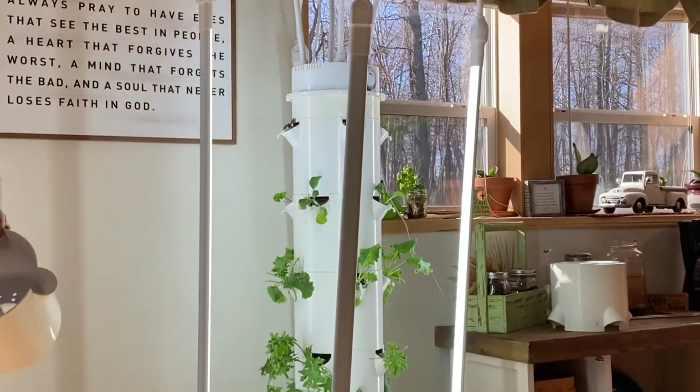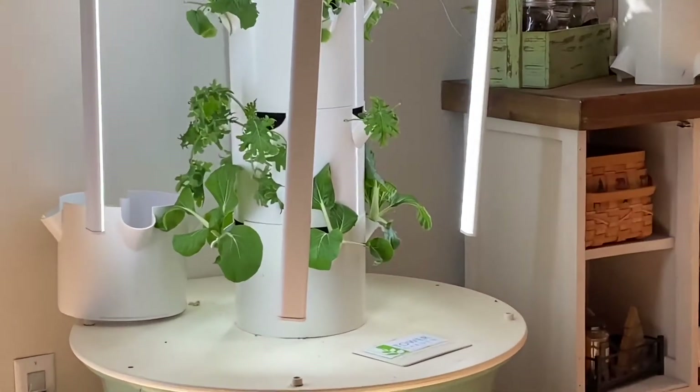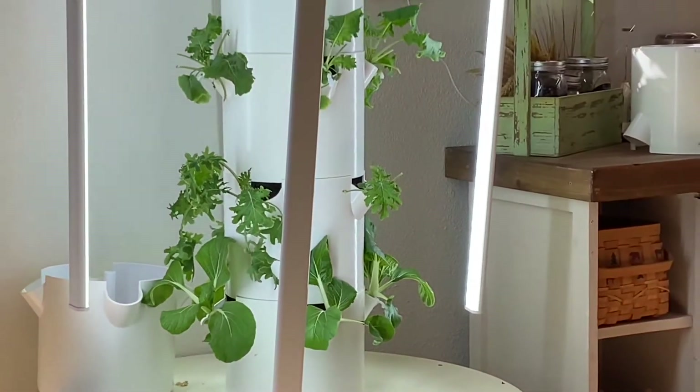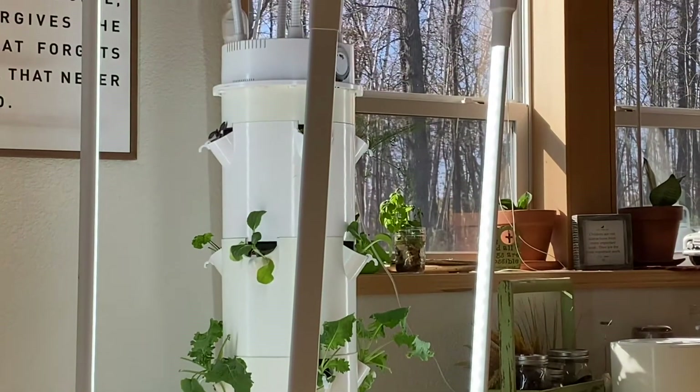That makes it a farm unit. There are tower farms popping up all over — they do 11 tiers tall. They do even taller, but their farm units are a little different style of vertical tower garden.